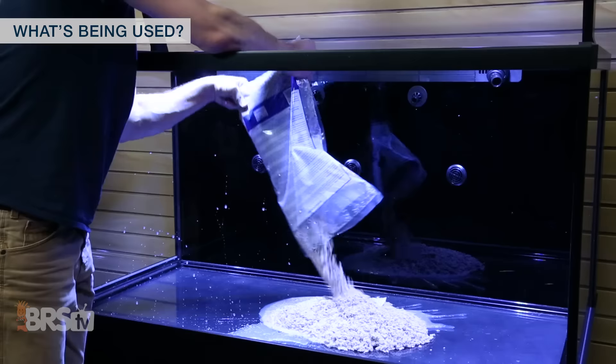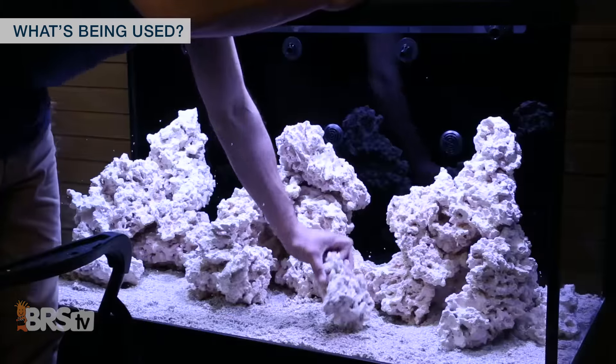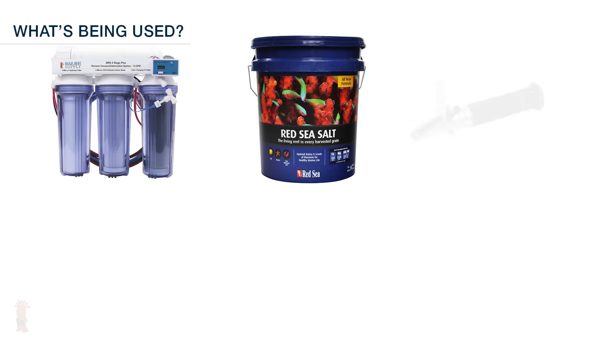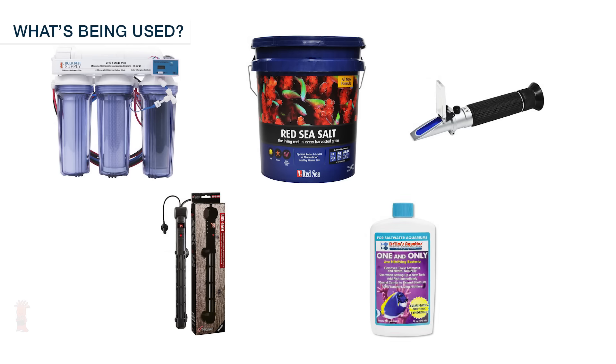So all we really need is a friend or two to help with the tank and a few other additional items. For setting this tank up the only additional things we should need is some rock and sand for that reef like look and for biological filtration, some water, salt and a refractometer, a heater or two and finally some bottled bacteria starter to jump start the tank cycle.